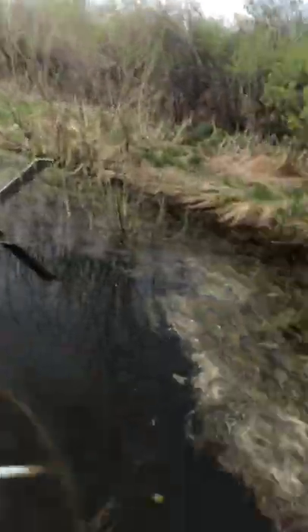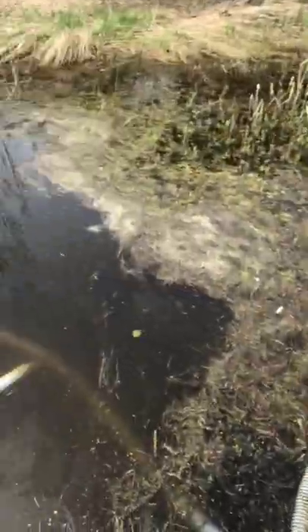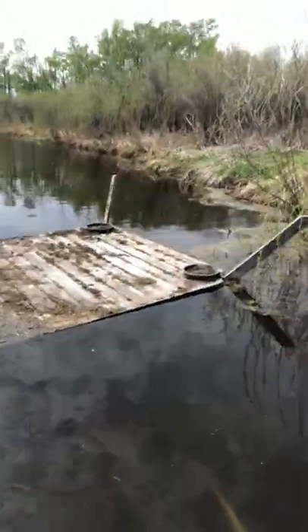I was down here getting our pump going last year and part of that maintenance is putting these suction lines in the water and getting them primed up. I came back a couple weeks later to check it out and what I found last year - and it's the same thing this year - is eggs.